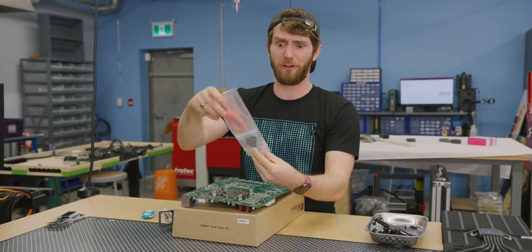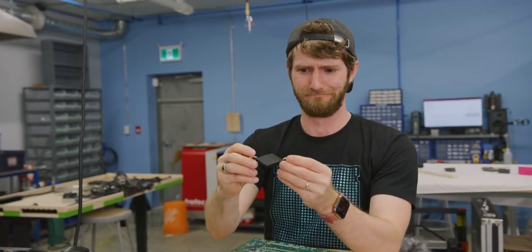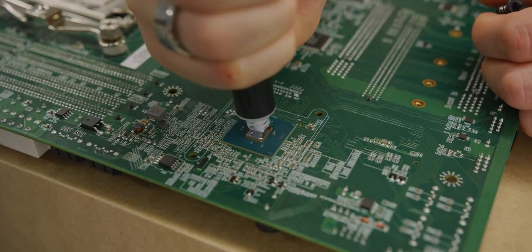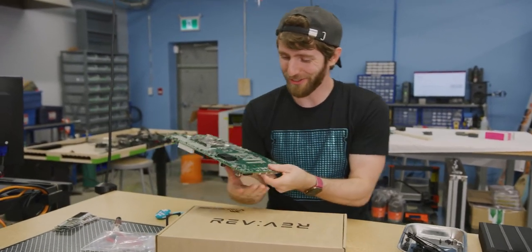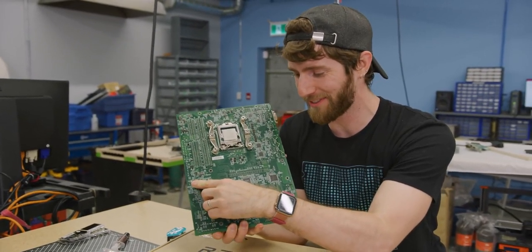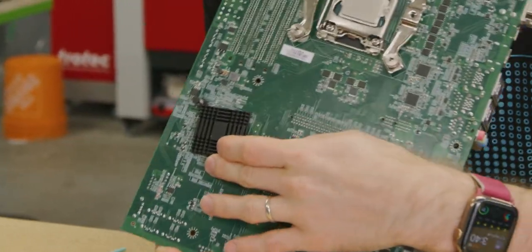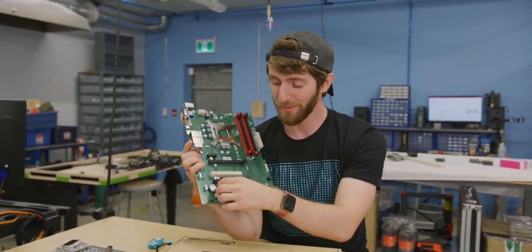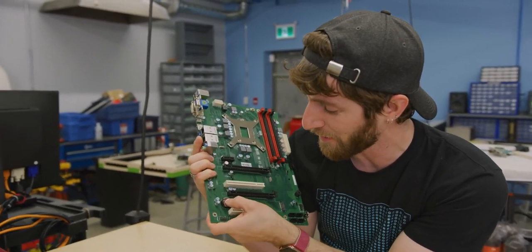This is a very wimpy heatsink, considering that it is designed to be used with a passive CPU cooler. Another cost-saving measure is the chipset heatsink doesn't actually line up with the silkscreen marks for where it's supposed to sit. And it doesn't come with a CMOS battery, so you'll just have to get your own CR2032 3-volt cell and pop it in.